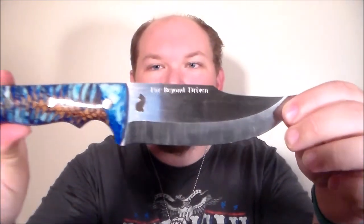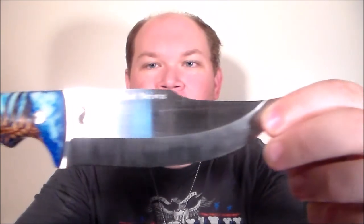This is the Far Beyond Driven. This is O1 tool steel, 3/16ths inch thick, with a very well-designed handle. Scandi ground. We can see the Far Beyond Driven name and, of course, her logo.